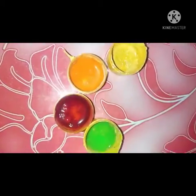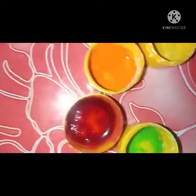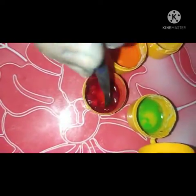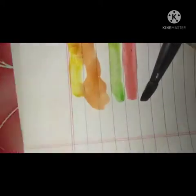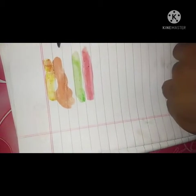The orange color is liquid, so we add some powder. We will test the next color — green color. Green color is super. Next color is red color. Red color is super.